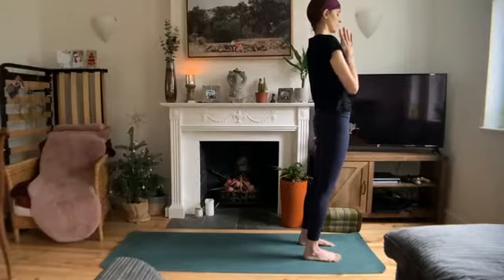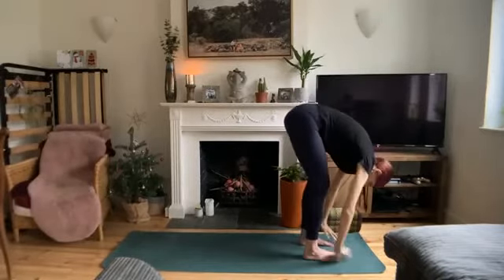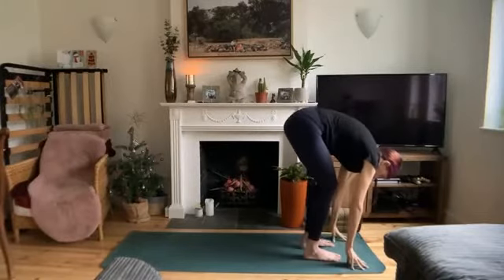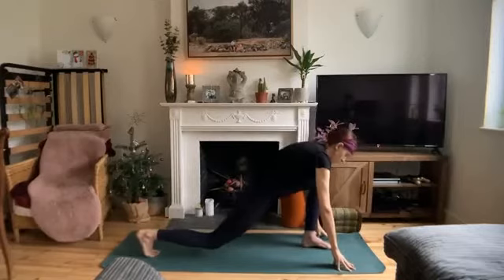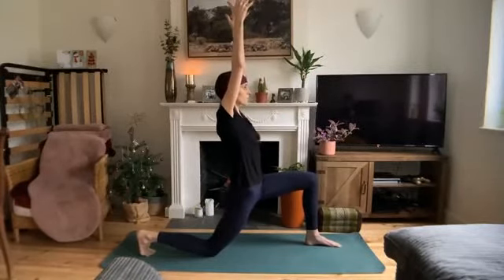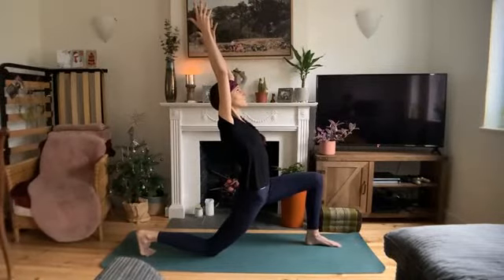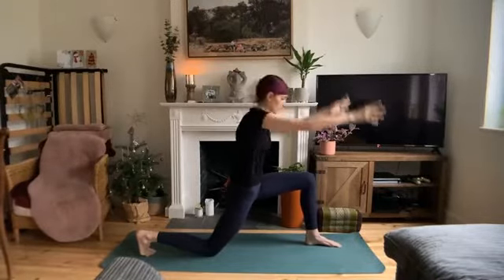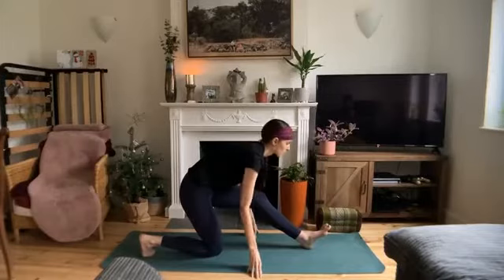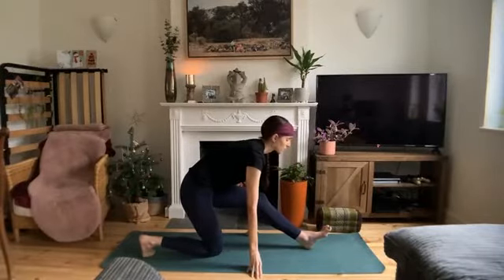On your next inhale, reach the arms up to the sky. And exhale, forward fold. Inhale, halfway lift, hands to shins or thighs, flat back. Exhale, fold. Step your right foot all the way back, lower the knee. Make sure your left knee is over your left ankle and come up into low lunge. Feel the stretch through your hips. Begin to look up and maybe take a mini back bend here. Exhale, release the hands. Shift the hips back and straighten through the front knee, coming into half splits. Hands in line with the knee. Inhale, flat back. And exhale, fold over that front knee.